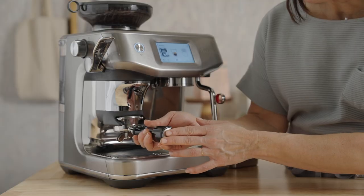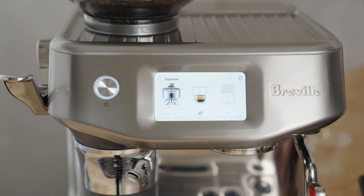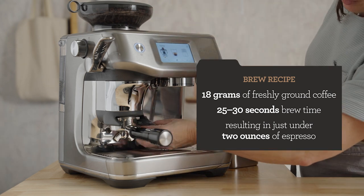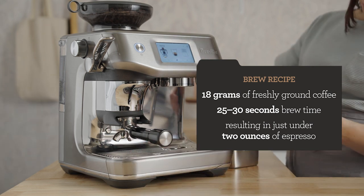Insert the portafilter into the grind cradle and press the portafilter icon to grind. My brew recipe is 18 grams of freshly ground coffee. We're going for 25 to 30 seconds of total brew time, and that will yield just under two ounces of espresso.